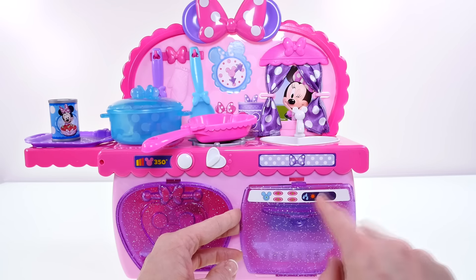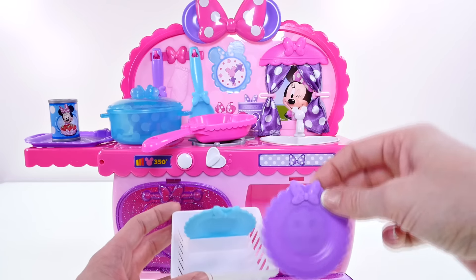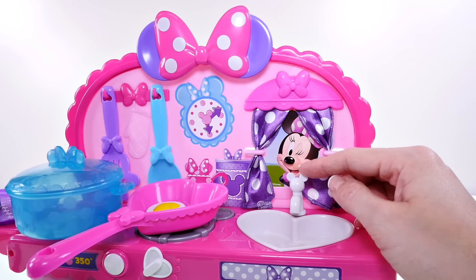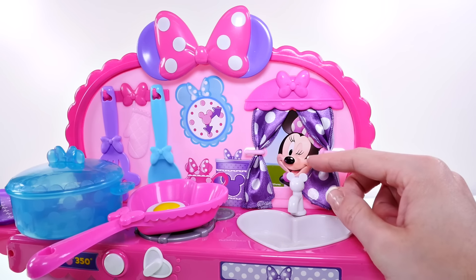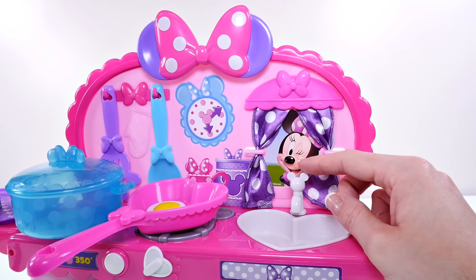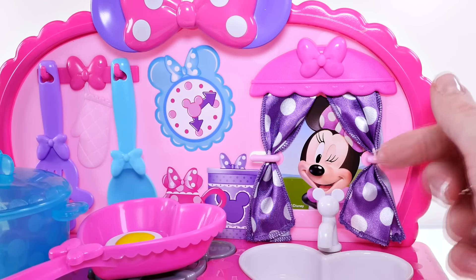Inside the dishwasher there is a tray with slots for the plates. We have a blue and purple plate with a Minnie Mouse bow. The sink is heart-shaped and has a Mickey Mouse shaped faucet — it makes real water sounds, both dripping and running water.